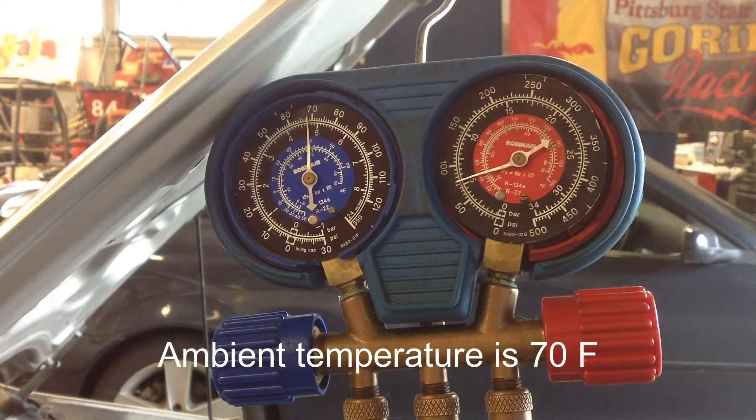The equalization time on this TXV system is around one minute, which is way too fast for a TXV system. We'll let the clutch kick on here in a little bit, so we're turning the AC physically off and on using this gauge set.